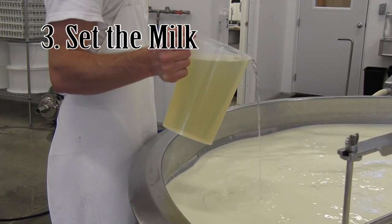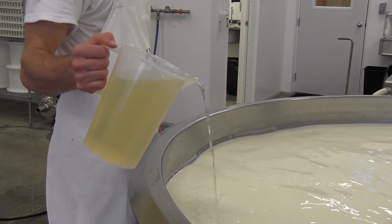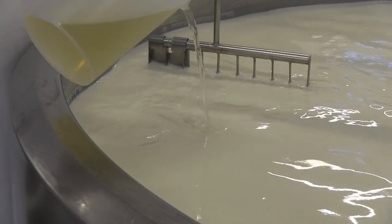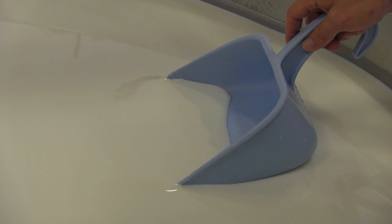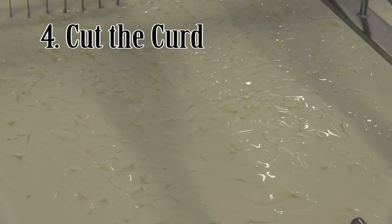An hour later, rennet is added. Rennet is an enzyme which helps coagulate or thicken the milk, turning it into a jello-like mass. A key step is to determine when the milk is at the right thickness.